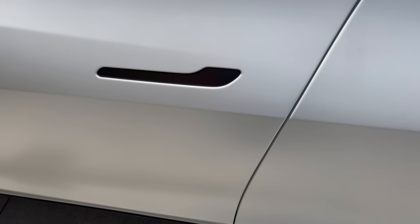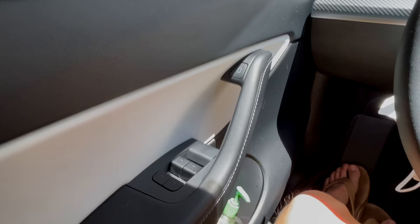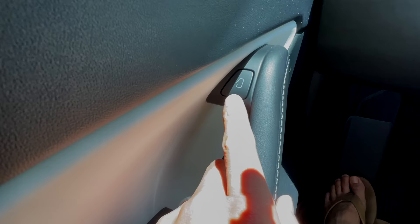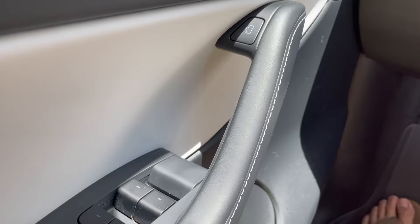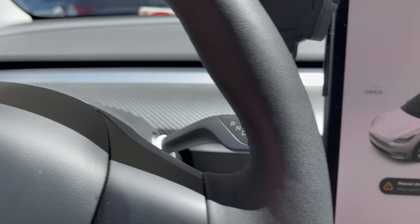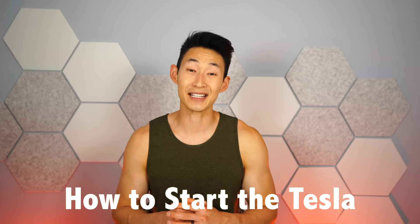A lot of people ask how to open the door handles. It's actually really easy — the big part is where your thumb goes, then it pops open and you pull. Once inside, to get out of the car there isn't a traditional door handle. It's as simple as pressing the button. The driver and passenger side also has an actual manual handle, but I don't recommend using it all the time as it can damage the door and trim.